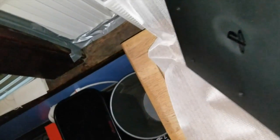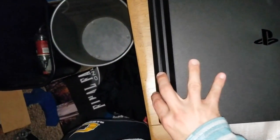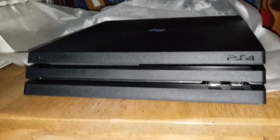That's the bottom. Bottom is badass with that. Just sleek looking, looks so clean.